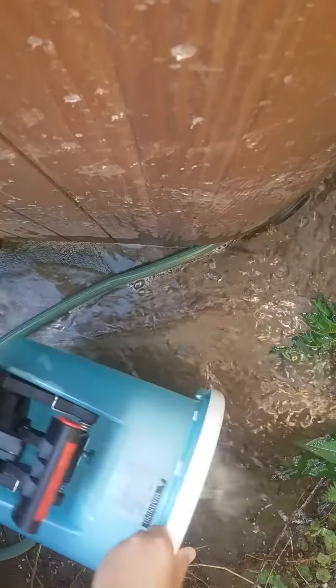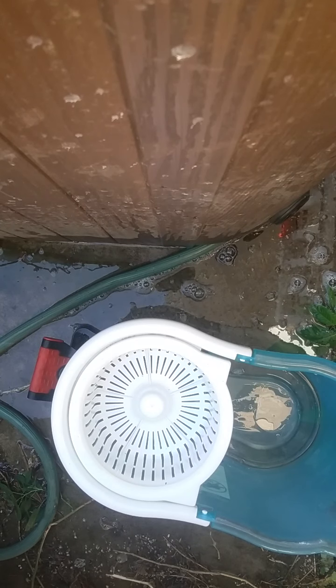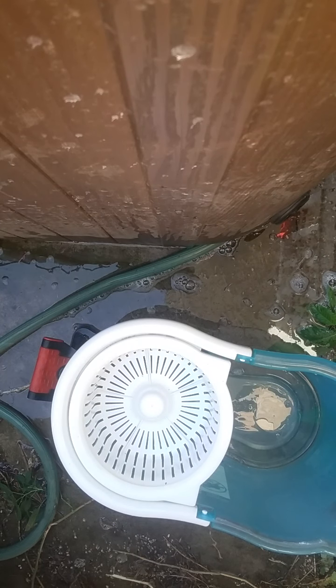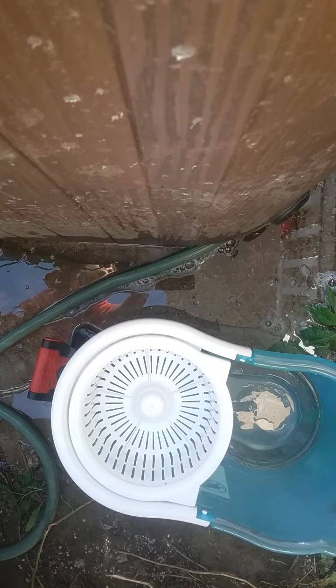I just ran this rinse water out, which is dirty. That will do it for this washer — or I should say, portable washer. Hope you enjoyed, bye.